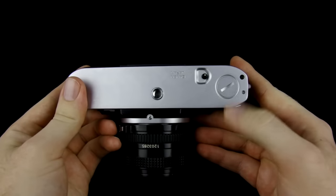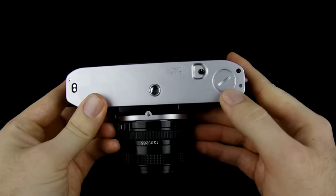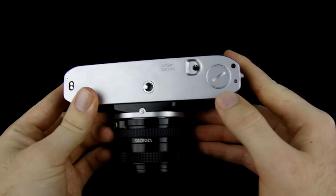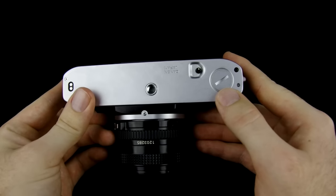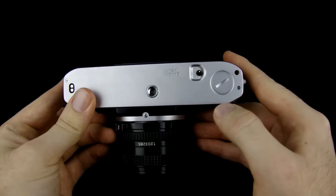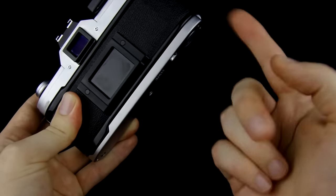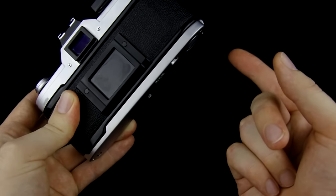Now on a lot of cameras you'll have something that looks like this on the bottom, and oftentimes on film cameras this is where the battery for the light meter goes — a little button battery. But on the AE-1, this is not a battery compartment. This is actually a compartment that covers a winding knob that's meant for use when you attach a motor onto the bottom of the camera in order to motorize the winding of the film.